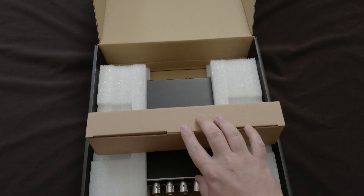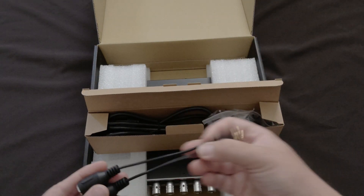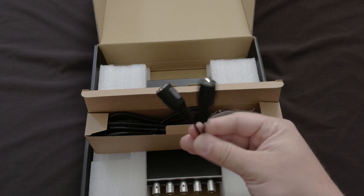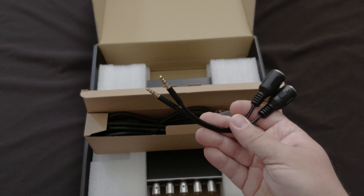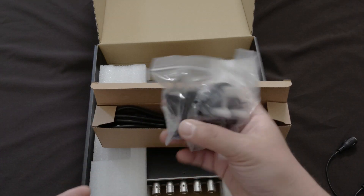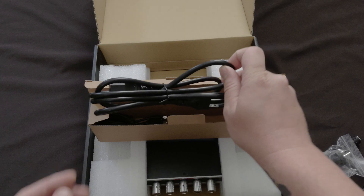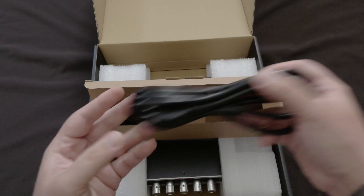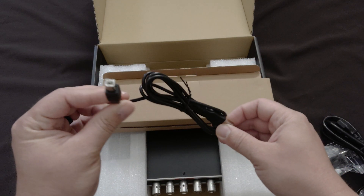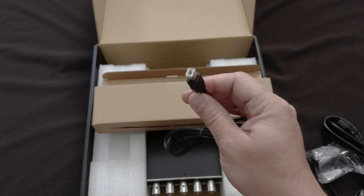Now we'll get into the power cable and connections first. These are the MIDI connections for a pedal switch — it's a pretty cool 3.5 millimeter jack. Here are the power adapters for European and other regions, and this is the power cable — just your standard amp cable. Right here is the USB cable, which you connect to your computer — the same type a printer would use.